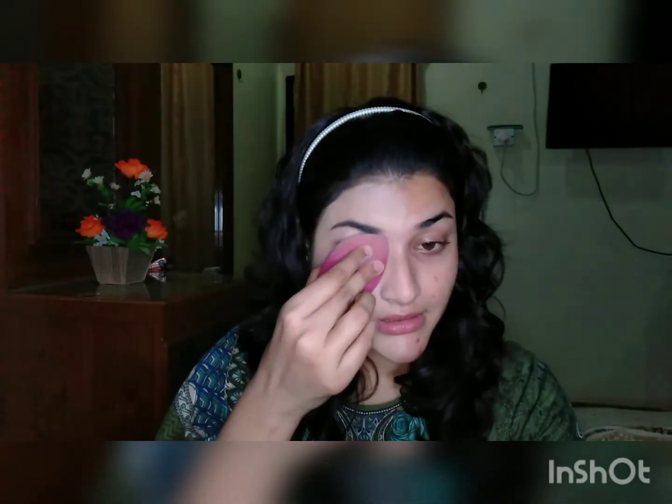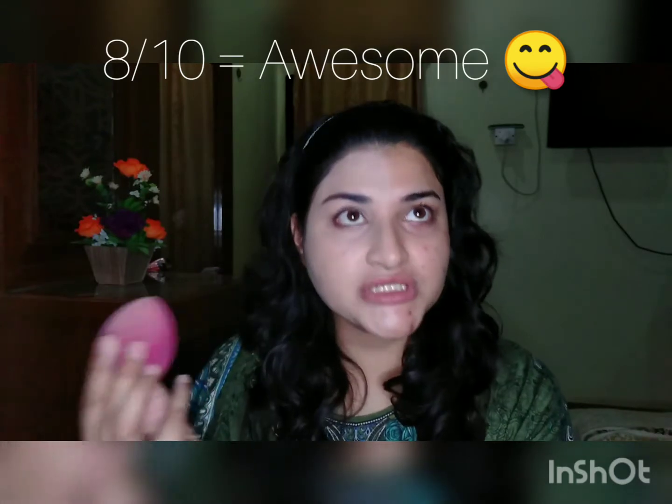You can see how much coverage is coming from this foundation. I don't think I need powder on top because it's already very powdery — I don't know if that's because of the primer. This foundation is super lightweight and has a very feathery, silky touch. For coverage I will give this 8 out of 10, which is about 25% more than a BB cream.